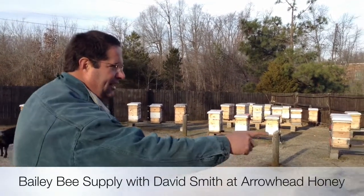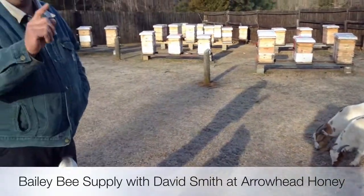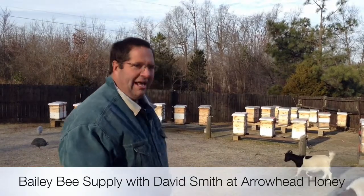Bees are livestock. See all these goats and chickens? Bees are just like goats and chickens. You need to keep parasites out of them. They need to have plenty to eat, good nutrition, a dry place to live, a warm place. And that's the way I treat my bees.